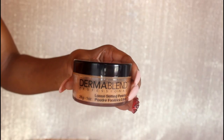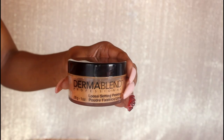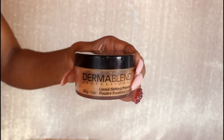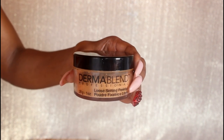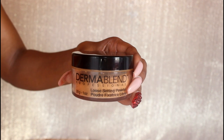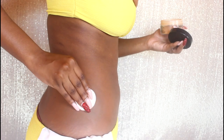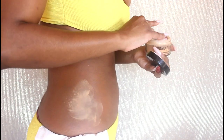Next I'm going in with Dermablend Loose Setting Powder in the shade Warm Saffron. This is going to set the makeup and make sure that it doesn't transfer or fade — and it's waterproof. I'm taking a makeup sponge and applying a thin, even layer all over the Dermablend that I applied previously.